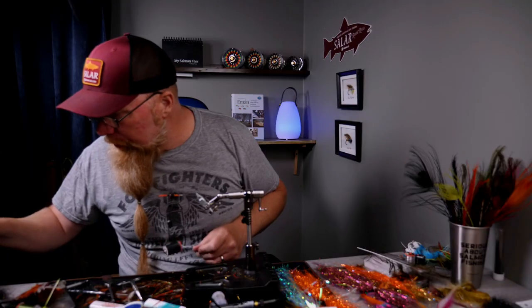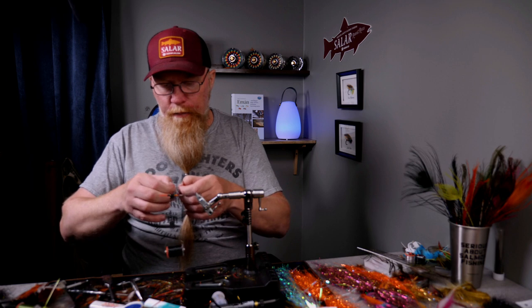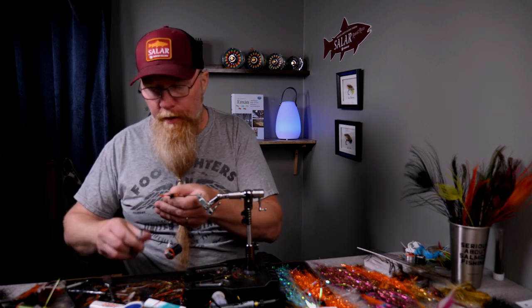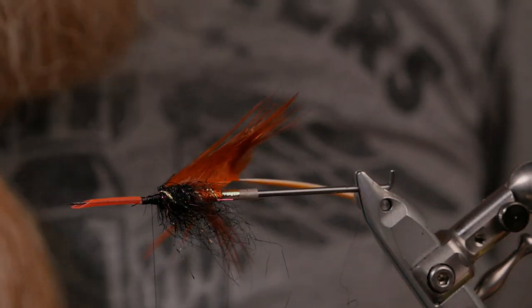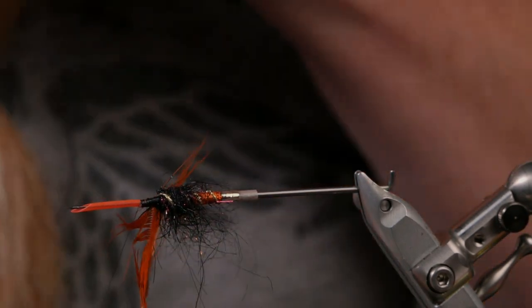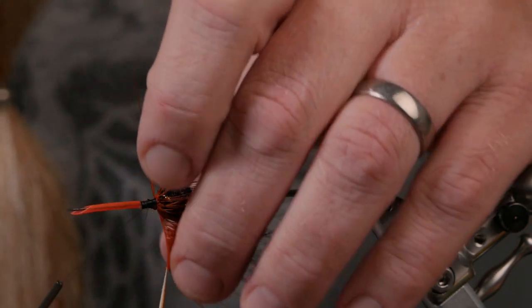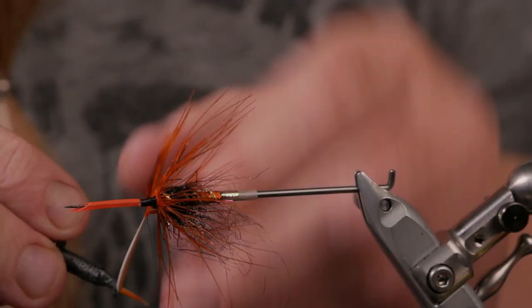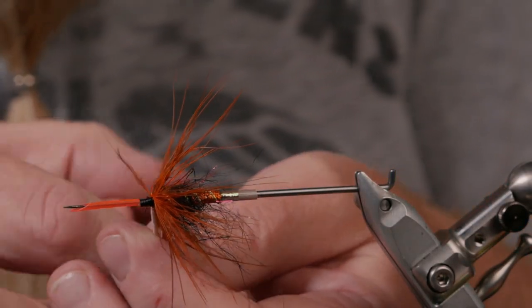Now I will take a ring neck pheasant rump feather instead of a body hackle — tie this on in the front so the fibers will vibrate alongside the fly. Cut a little triangle and tie it in at the tip on my side. Take my hackle plier and wind this on, pulling back the fibers — the first turn as close to the dubbing as you can get, and the next turns as close to the hackle turn as you can get.